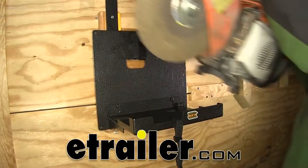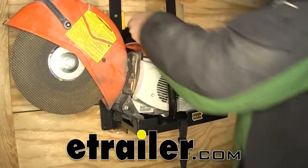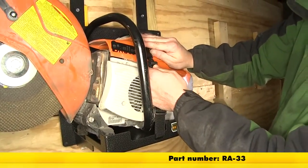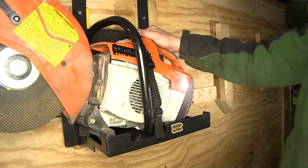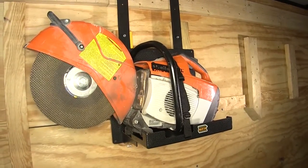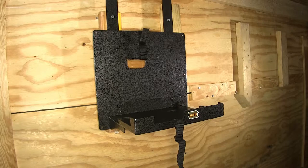Today on our enclosed trailer, we're going to install the Rackham Trailer Cargo Holder for Cut-Off Saws, part number RA-33. The rack is designed to safely store a cut-off saw inside the enclosed trailer. It will fit multiple brands such as Steel, Echo, and other comparables in the cut-off line.